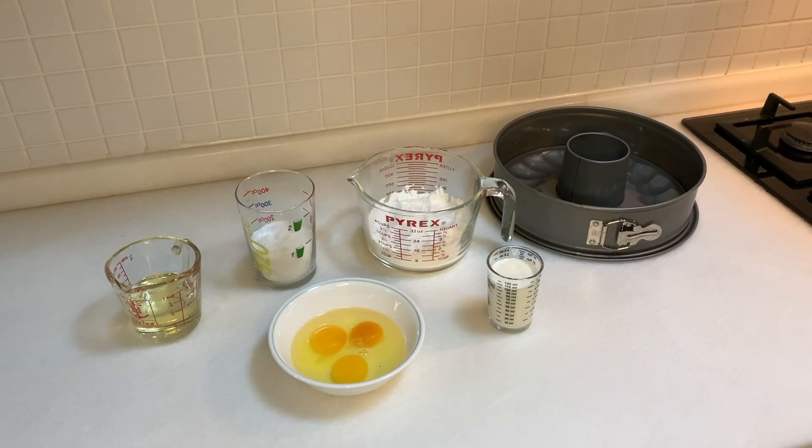Hello everyone, welcome back to my channel. For those who don't know me, my name is Aicha, and today we are going to be baking a plain cake. So let's get started!